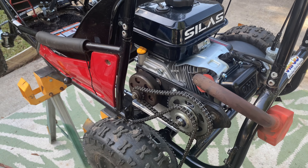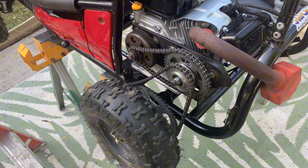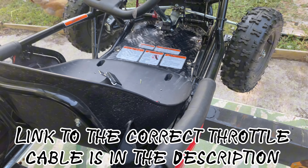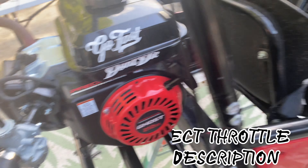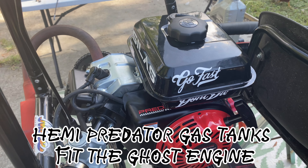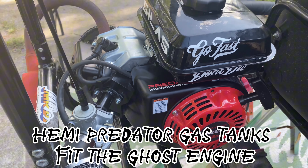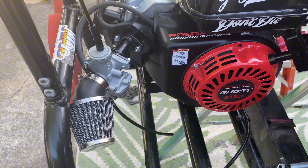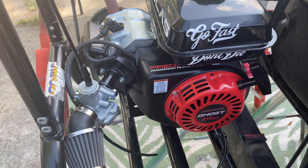I did a couple things off camera — wheels are back on, exhaust, throttle cable hooked up, and ran the fuel line because I'm running a gas tank instead of a fuel pump. Also filled it with oil, put the air cleaner on — just little simple stuff.